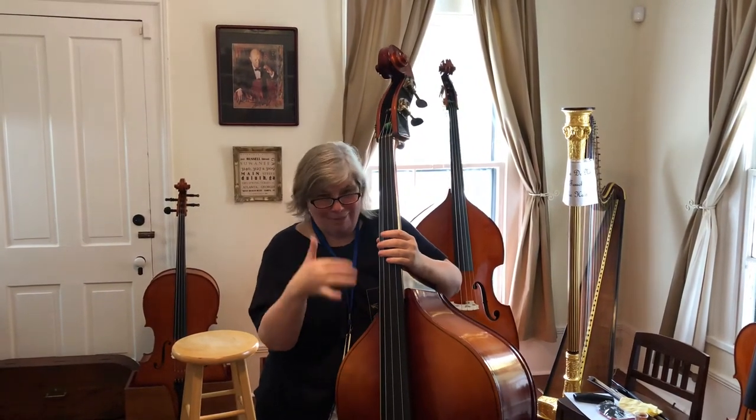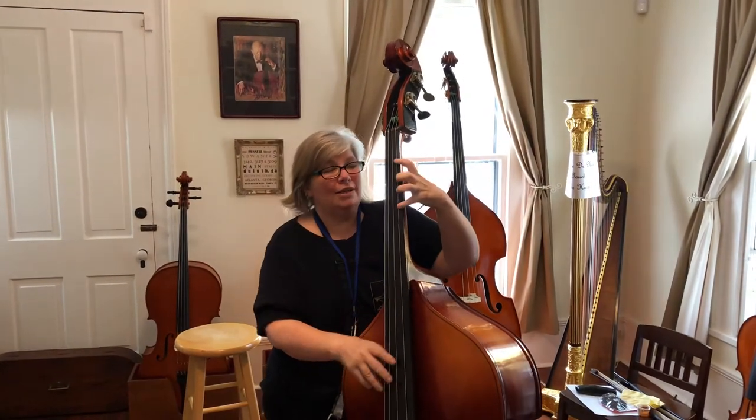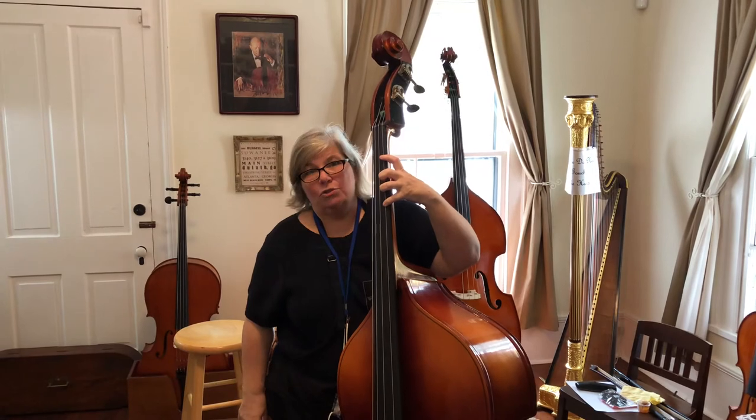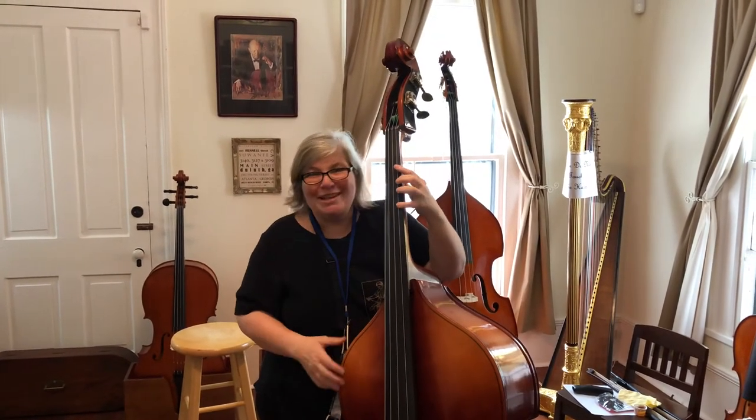When you're 40 years old, I still want you playing bass eight hours a day, so you have to take care of yourself. Do not get a bass where you're really having to stretch to play — you'll hurt yourself and it's not worth it, not when there are smaller basses to be had.